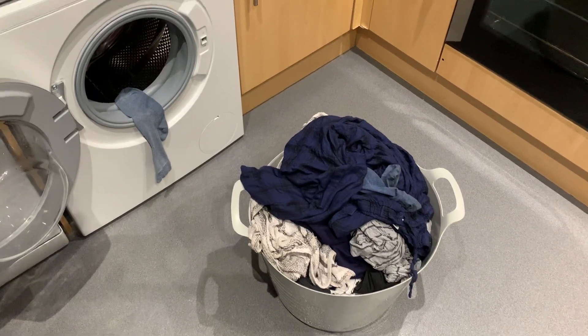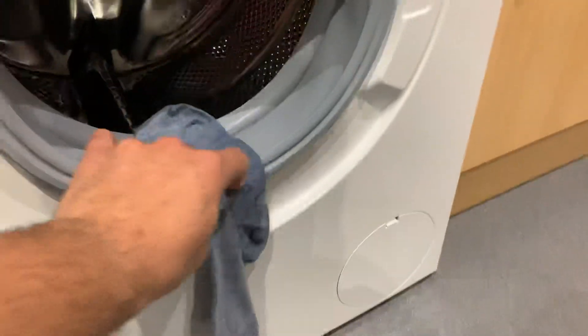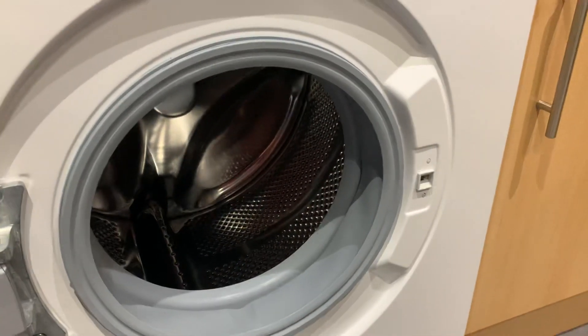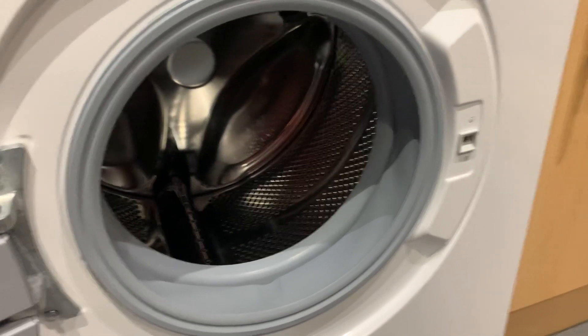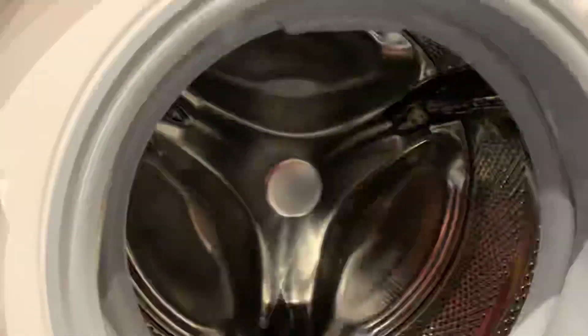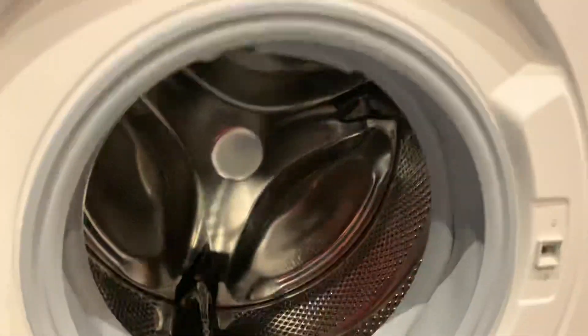I must say, for a 7kg drum machine, I can actually fit just about the same in there than I could in the Beko. Obviously with this drum it's more higher than it is wider, so that might have something to do with it.